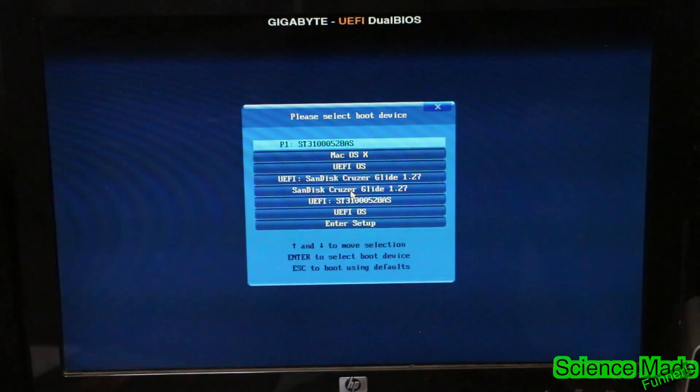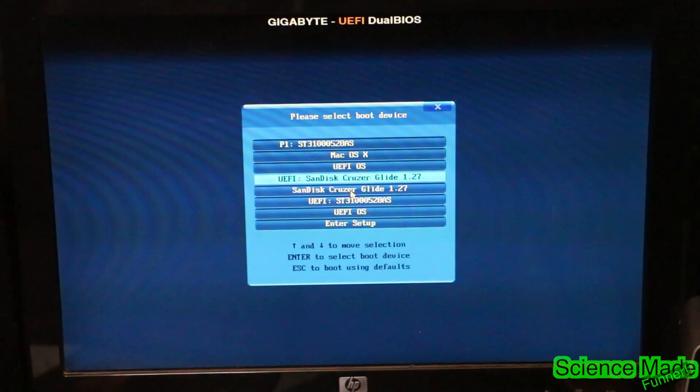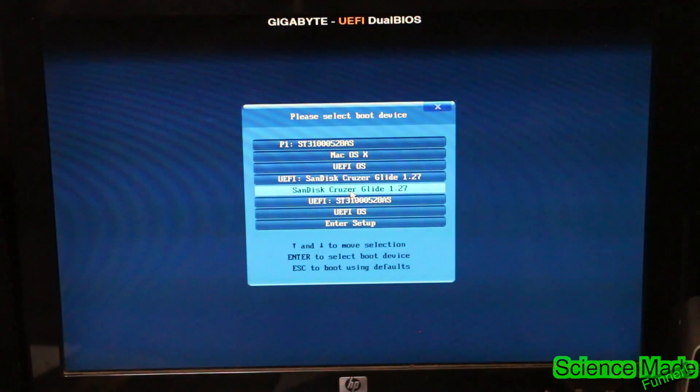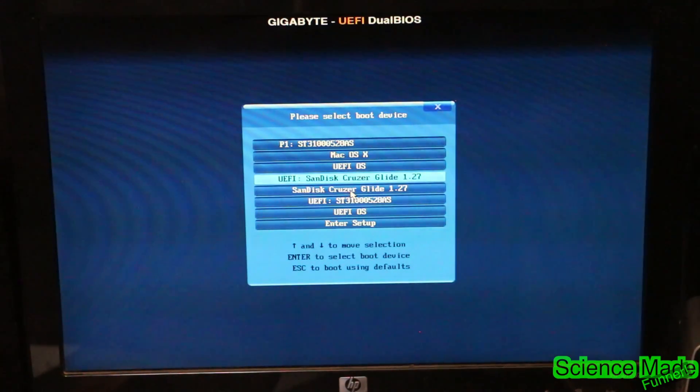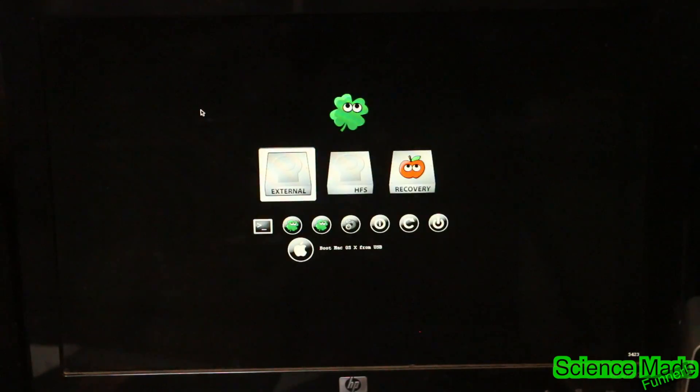We're going to boot into our USB boot device selection. On this particular motherboard it's F12 — it can be different for different motherboards. We want the SanDisk Cruiser U5 — that's the one we're after, not the SanDisk Cruiser without U5. If you made your USB drive as legacy support, you'll need to boot from the non-EFI bootable drive. I built this USB drive as a UEFI stick, though in my other video I made it legacy support — both work.